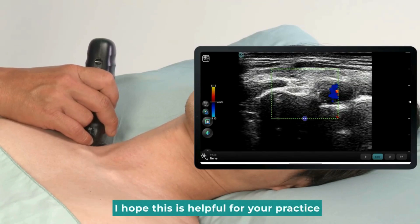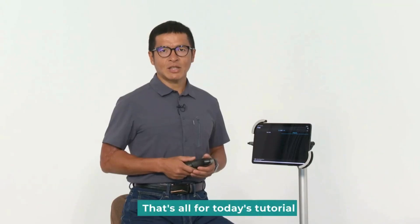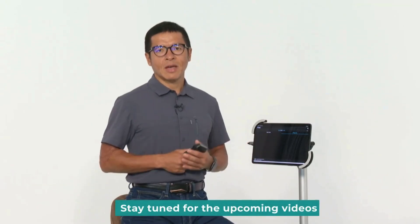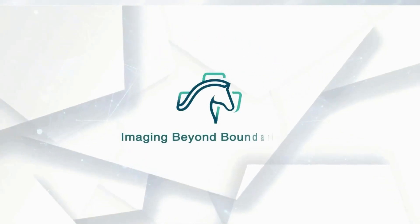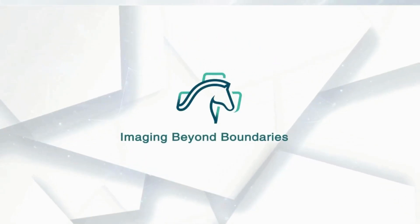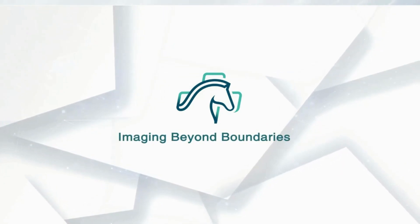I hope this is helpful for your practice. That's all for today's tutorial. Stay tuned for the upcoming videos. Bye-bye.